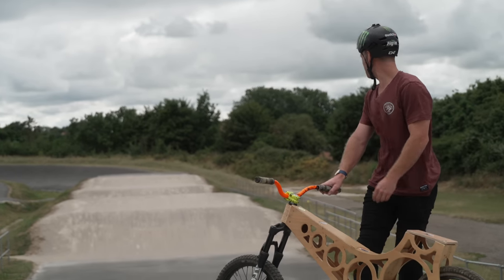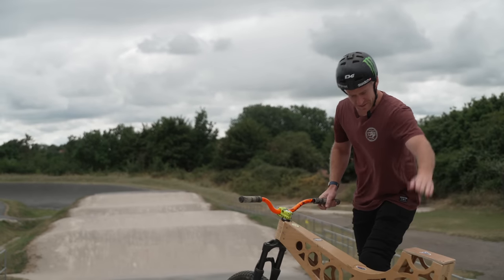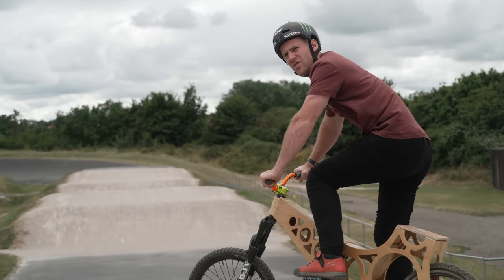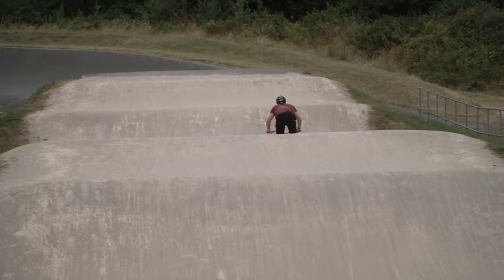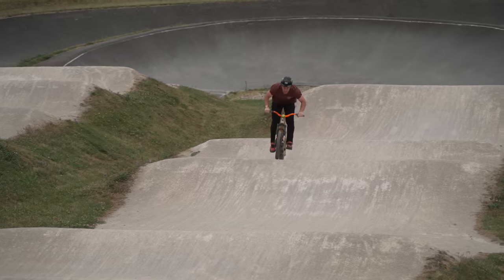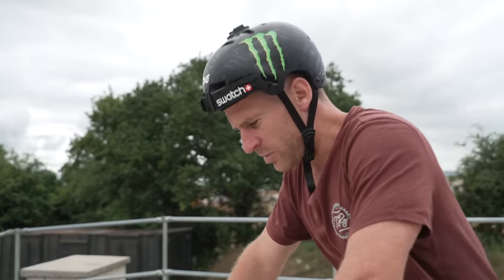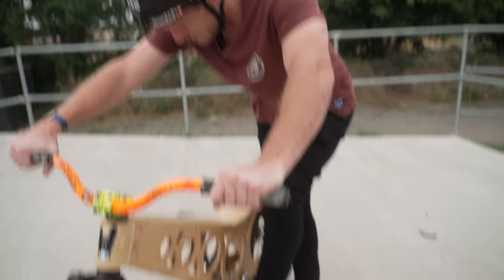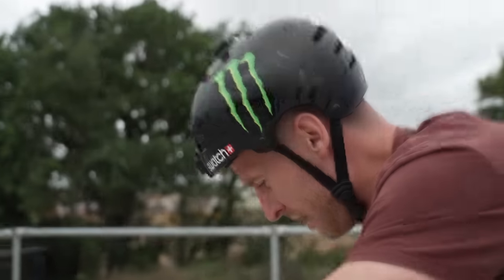We've now come to a local BMX track — this is Braintree BMX track. It's a lovely, well-maintained race track. But we're here on this crazy piece of machinery, which is going to be way better without this seat. The first thing I want to do is just blast a lap of this track. And across the finish line — boom, a lap complete on this bike. We had to fast forward some of those bits since it's not as fast as a mountain bike. There's a bit of an issue: when you pedal, it slides, so you can't go full power. But it survived the lap.